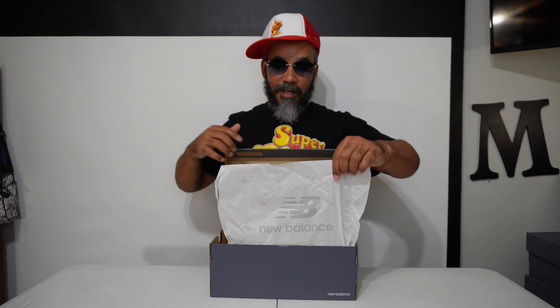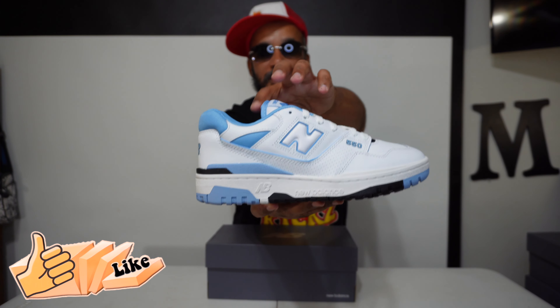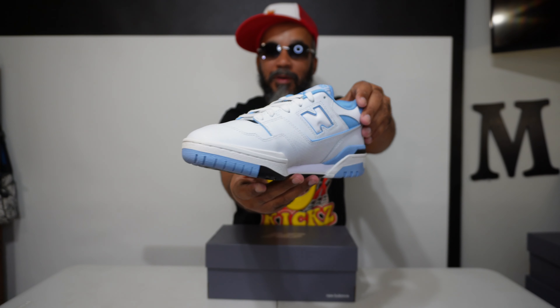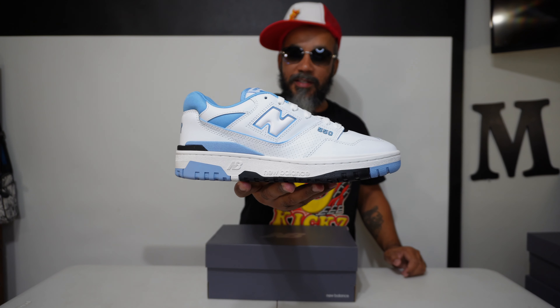Brown box inside. Got tissue paper with New Balance written all over it. Smells like butter, baby. Do you see these right here? These are the hottest things on the block right now. I'm talking about the New Balance 550. Man, these so freaking dope and fresh.